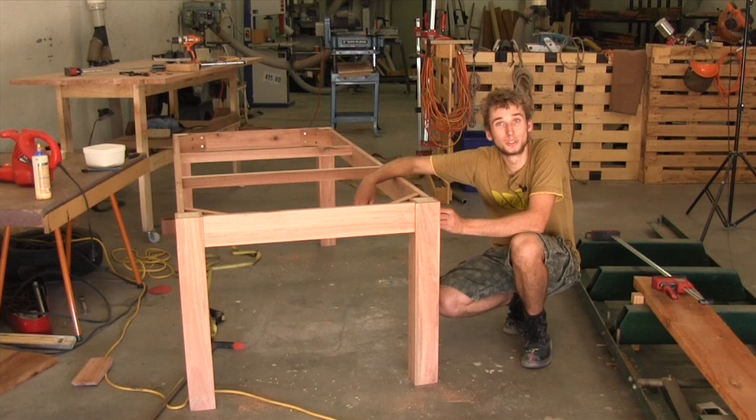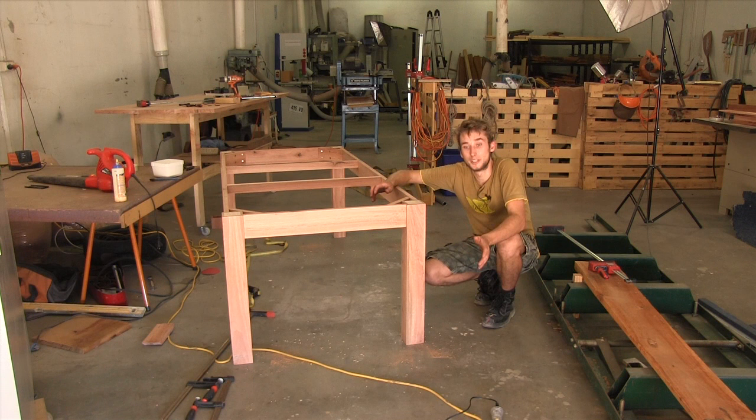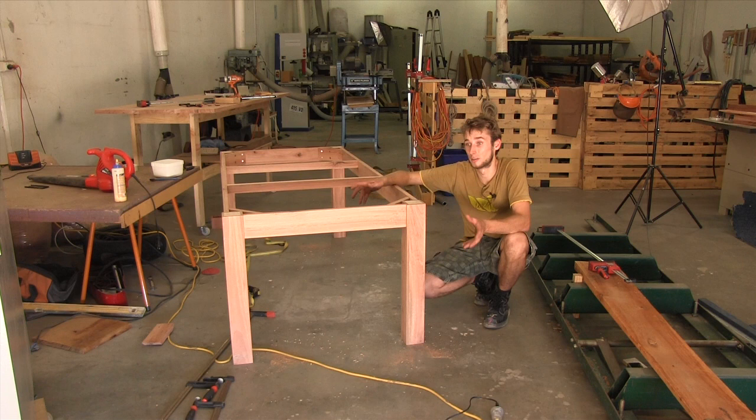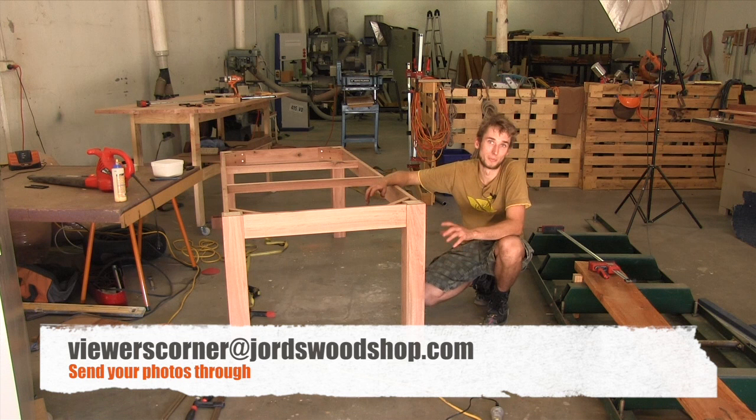If you've enjoyed this video, make sure you click the like button and leave a comment below. If you haven't already, subscribe to my channel because I put out weekly woodworking videos — that's the best way to stay up to date. Just quickly before I go, I've introduced a new feature on the website called the Viewers' Corner — a place for you to showcase your work. If you've built something you're proud of and want to show off, send some photos and maybe a short description to the email address in the description below, and I'll put it on my website at geordswoodshop.com. Thanks for watching and I'll see you in the next video.